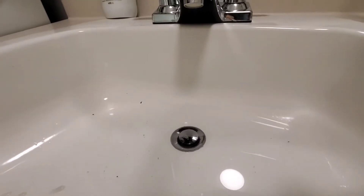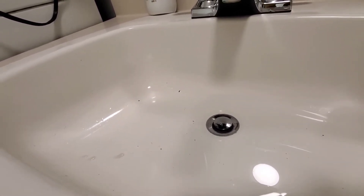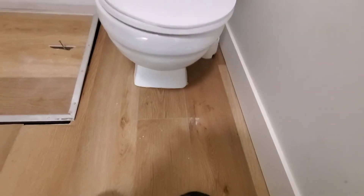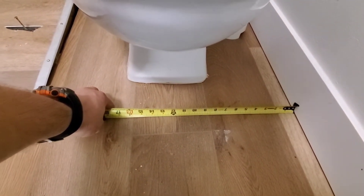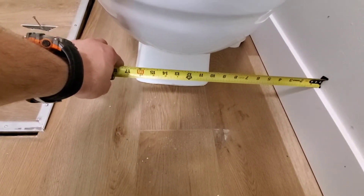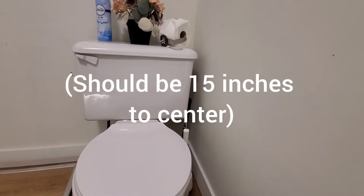I noticed this, knew we had problems. The other thing I noticed right away was the toilet. Our toilet is about twelve and a half off the wall — thirteen inches on baseboard. The toilet is too close to the wall, which is another indication that the plumbing has been done wrong.